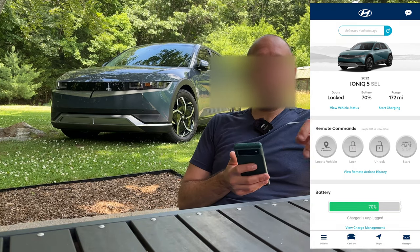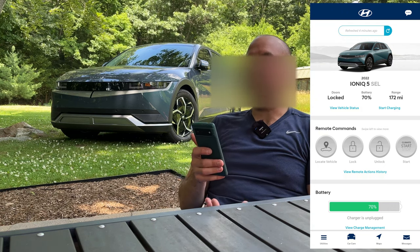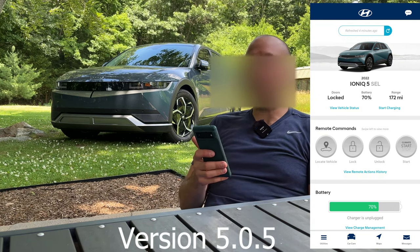I'm using a Pixel 6 on the latest version of Android and the Hyundai Blue Link app is the latest update, so everything's as fresh as can be.